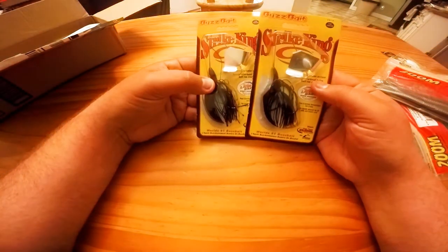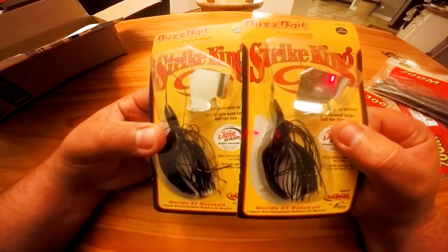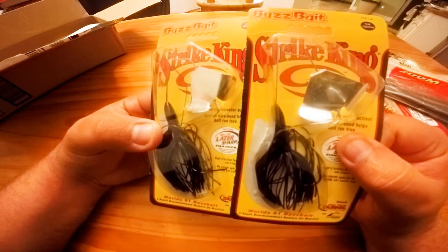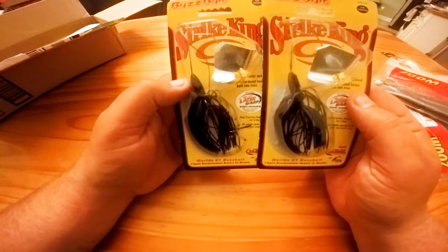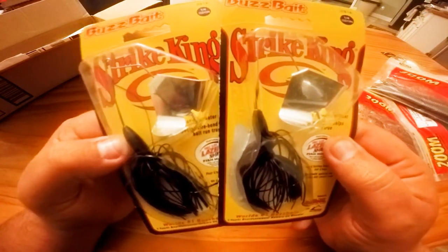Those are the soft plastics. Moving to hard baits — I picked up two Strike King little buzz baits. These work great in the summer at night. It's only a quarter ounce but I will put a trailer hook on the back. I never fish spinnerbaits or buzz baits without trailer hooks, so that's the first thing I'll do.